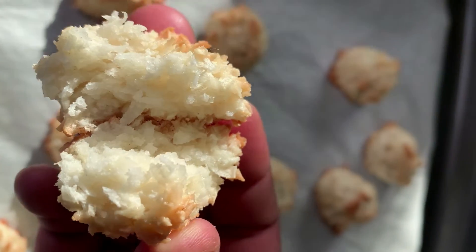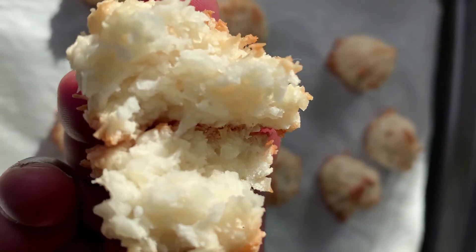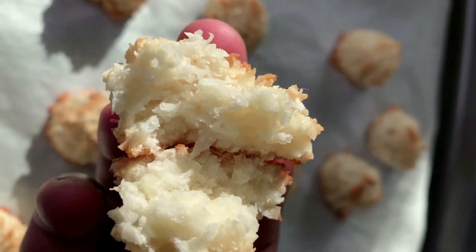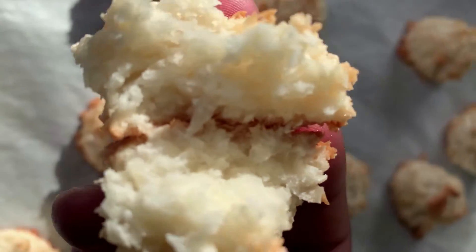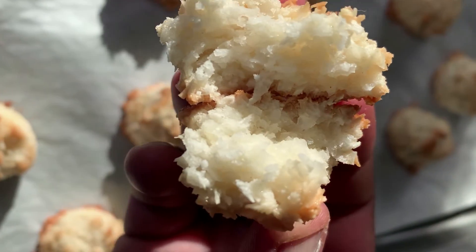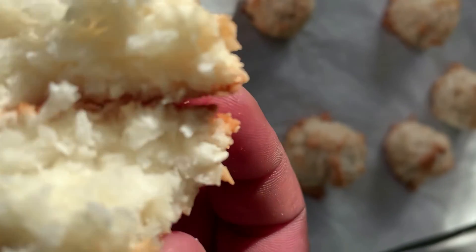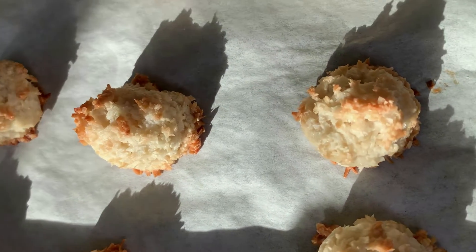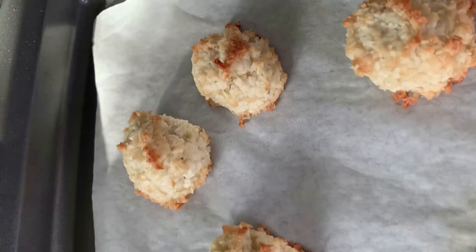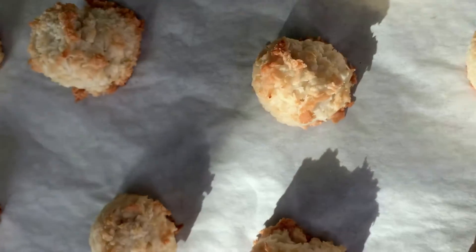Look at these guys — our coconut macaroons! Looks delicious. Cheers!